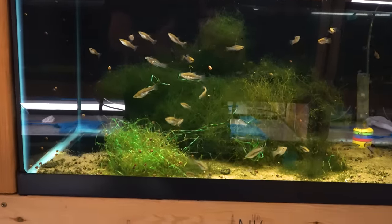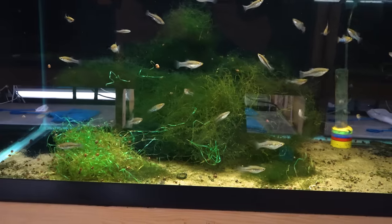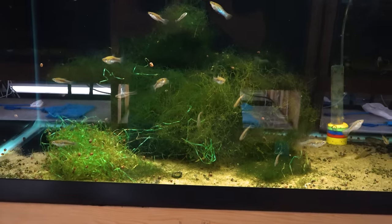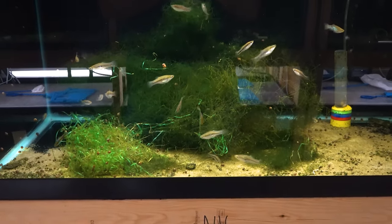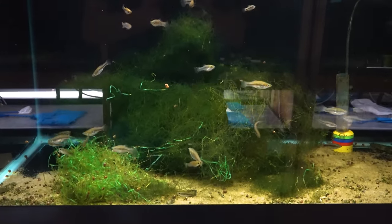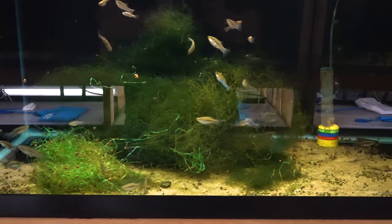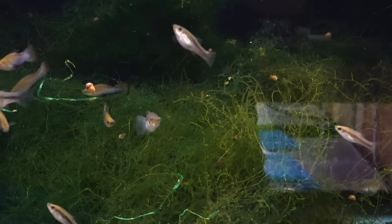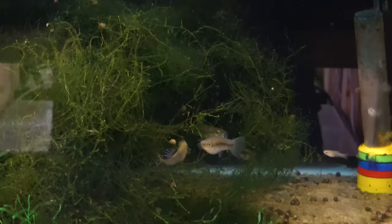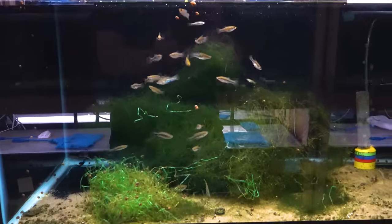Okay, Limia perugiae — one of the more stunning limias, I think. The males have basically mirrored sides — the scales are like mirrored glitter. The fins get really nice black on them, and the tail fin is a lemon color, so all that together makes this a pretty good-looking fish. Look at this guy dancing right here — that's worth catching on video. Reminds me of a song: if you've got it, flaunt it. He's definitely flaunting it.